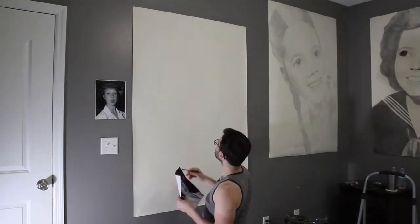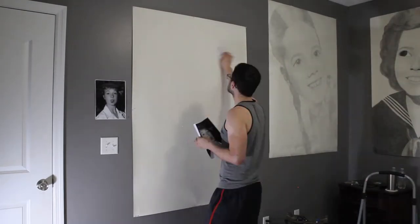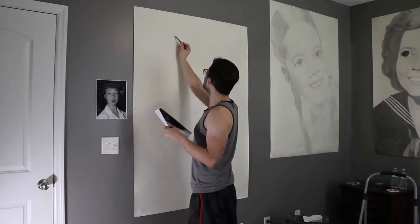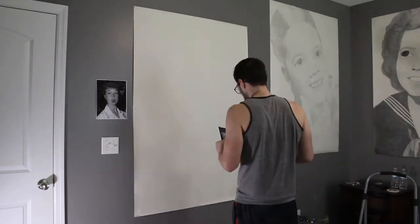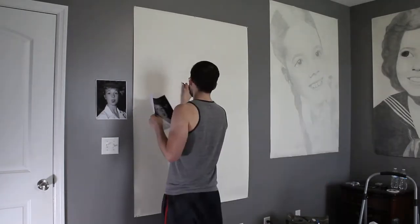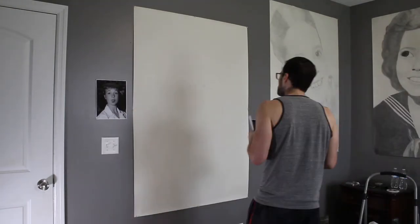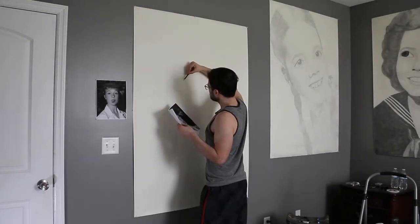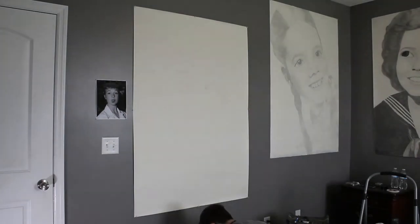Usually the first thing — and the hardest part — when doing a portrait this large is just trying to get the measurements right, the proportions right. What I do is use digital calipers and just measure the source image, which is just on a standard 8 by 11. I'll convert what I get in inches — say the eye width is two inches in the source image — and I'd multiply by five to get ten inches for the eye on the actual drawing itself.